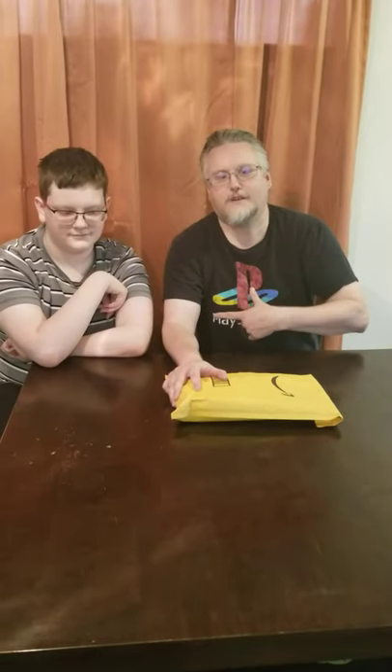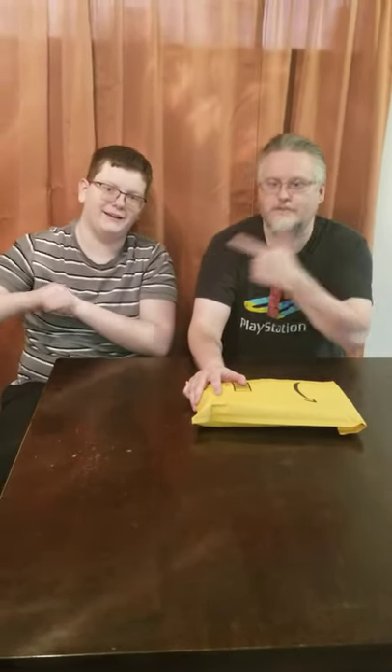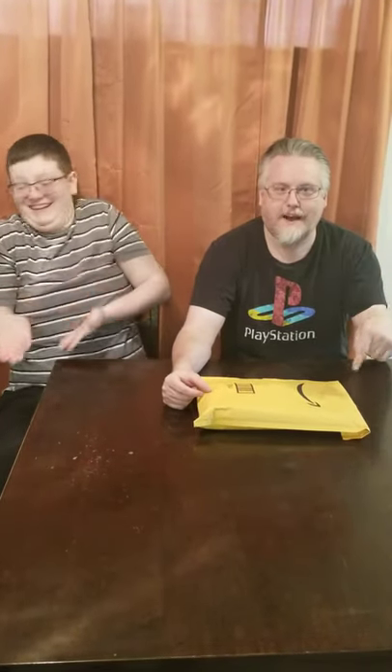Hi everyone, welcome to Silver Red Fox Gaming. I am your host Silver Fox and co-host. I am Red Fox. Today we're doing an unboxing. We've got something that we want to add to our PlayStation system and our streaming setup. So we're going to unbox that now.